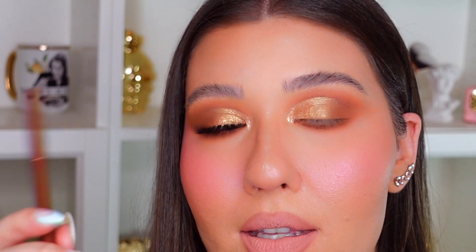Now I'm going to line up my waterline with this beautiful metallic bronze liner from ColourPop. It is their crumb gel liner in the shade called Groundbreaker, and this was from their Avatar collection.